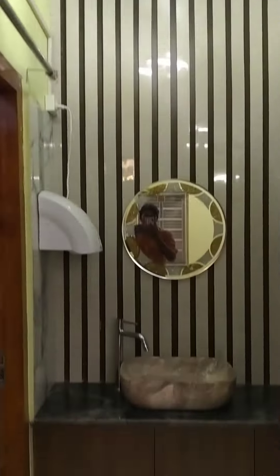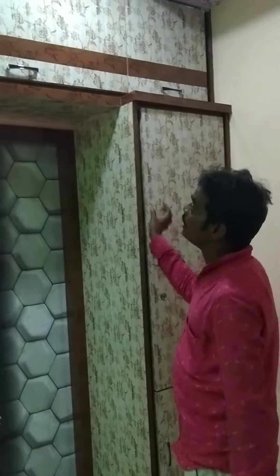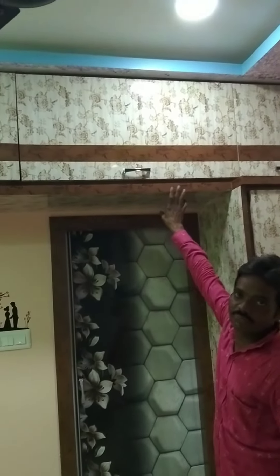This is the bedroom. This is the bedroom. This is the lap floor. This is 550 feet.